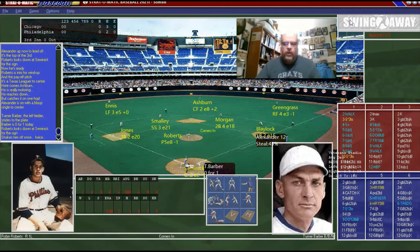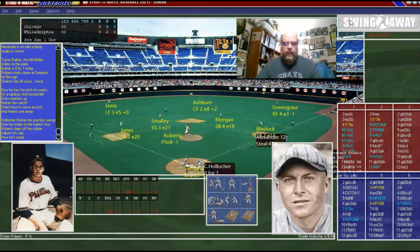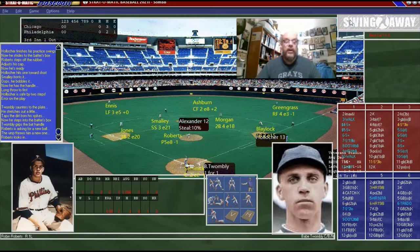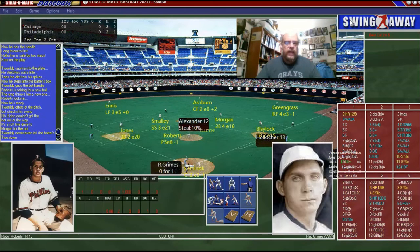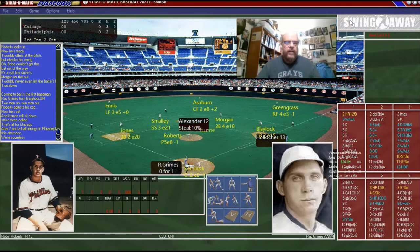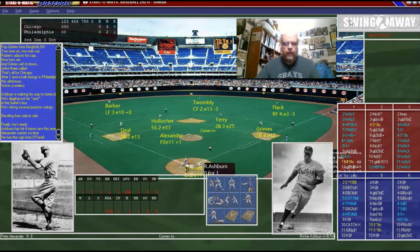That brings up Turner Barber — quite the name — and he flies out to Ennis, with Alexander aboard. Holiker is up and it looks like he's gonna ground possibly into a double play — no, it was an error, he bobbled it. Twombly is up and that is a line out. That brings up Ray Grimes — this could be the Cubs' best chance to score — and it just went by the boards. Now we're back at the top of the order with Richie Ashburn.